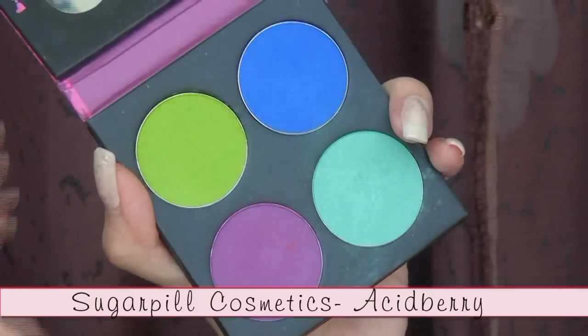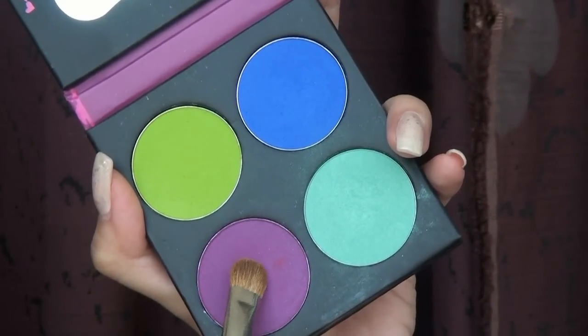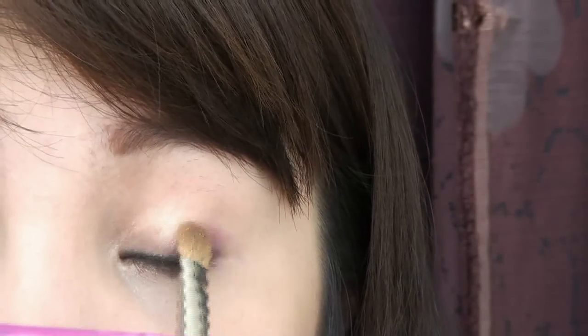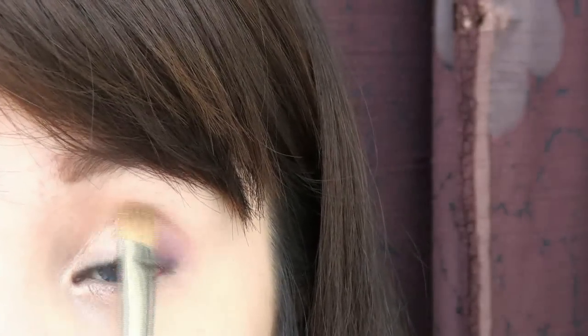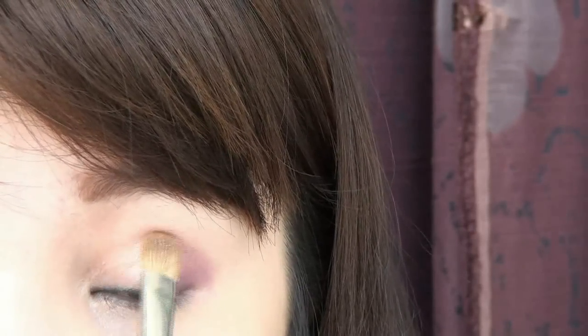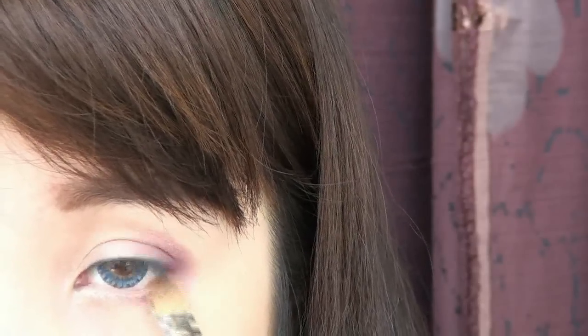Next, select a purple shade from Sugarpill Cosmetics and apply it at the outer half of your eyes. Purple will give your eyes a more romantic glow. Apply the same color along the outer part of your lower lash line, connecting to the top.